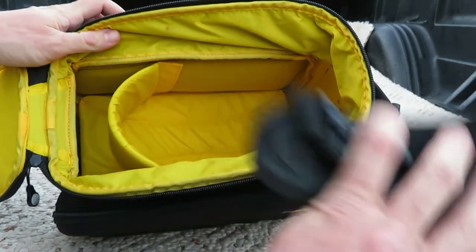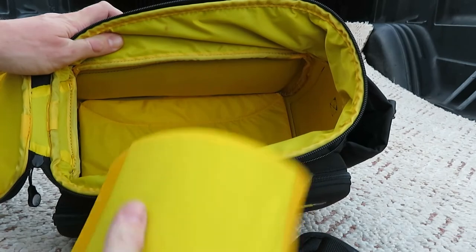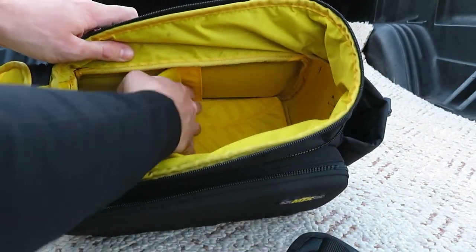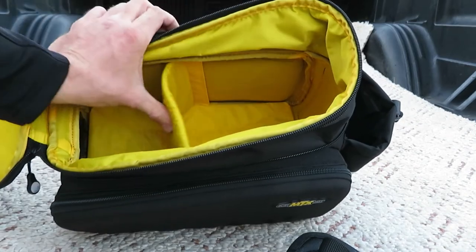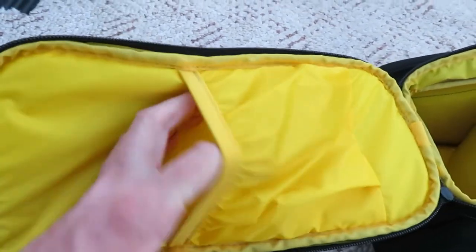It's got a shoulder strap, and there's a divider with velcro — you can put it wherever you want or remove it entirely. And there is another pocket on the inside of the lid.